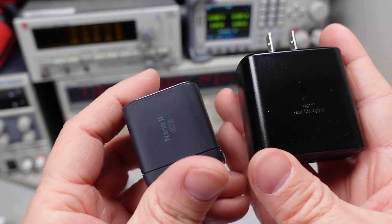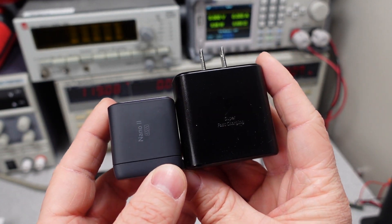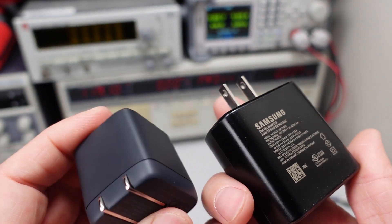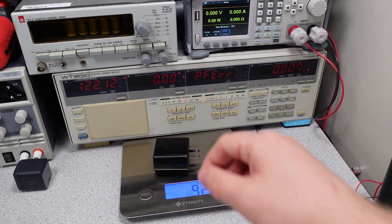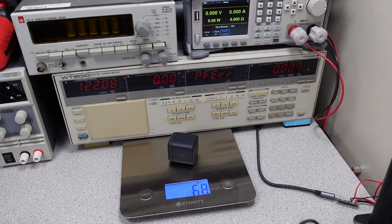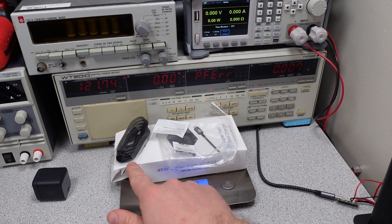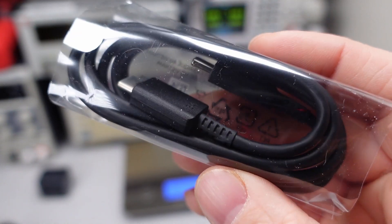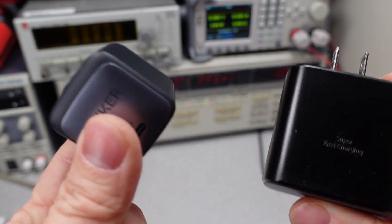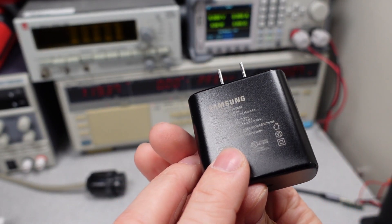Here I have the Anker Nano 2 45 watt just for size comparison. You can see the Samsung is a little bit thicker, but the Anker is physically smaller and also has folding plugs, so maybe a little more convenient. The Samsung power adapter weighs 92 grams compared to the Anker Nano 2 45 watt at 68 grams, so it's a bit on the heavy side. The packaging weighs 54 grams including the USB cable. So if weight is an absolute concern, the Samsung is out.